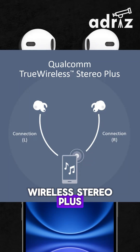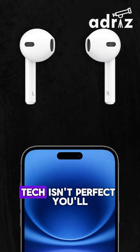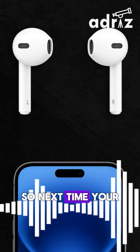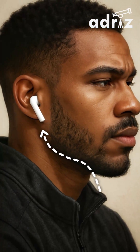Newer models use True Wireless Stereo Plus, where both earbuds connect directly to the phone, reducing sync issues. Still, tech isn't perfect. You'll notice occasional drops, especially in crowded places with lots of signals flying around. So next time your music stutters, remember — there's a lot of invisible coordination going on in your ears.